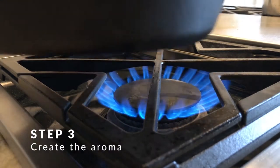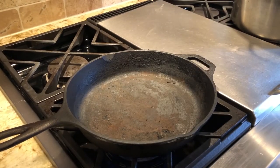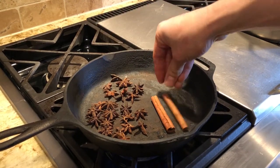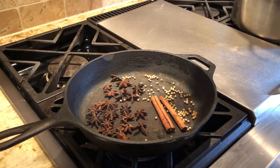While the pho continues to work to a boil, we are going to create the aroma. We do this by lighting an iron skillet and adding star anise, cinnamon sticks, coriander seeds, and garlic.